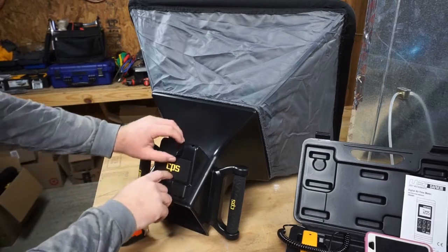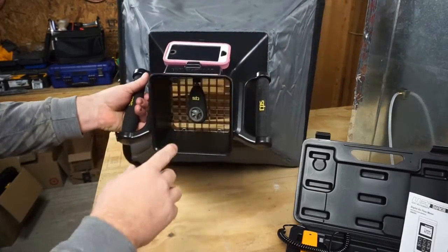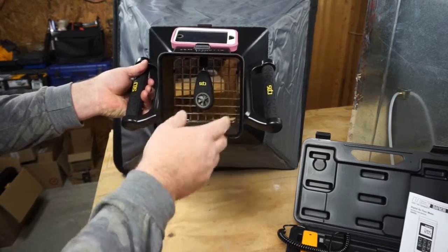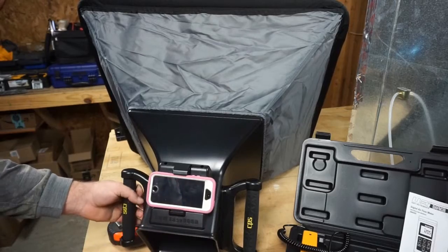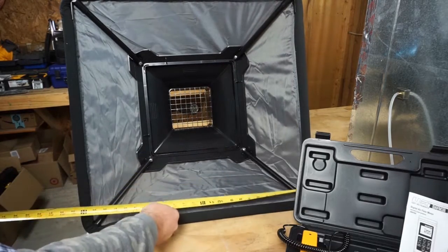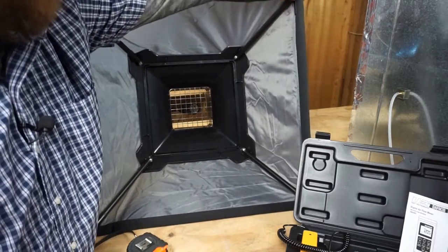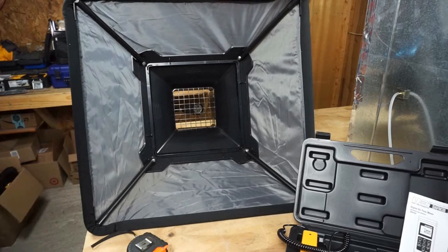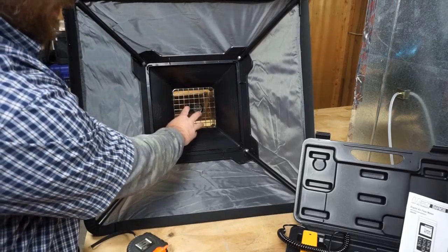The CPS Easy Hood is being shown here. Your phone fits right into it and connects via Bluetooth to the CPS meter on the inside — similar to the old AAB meter. It measures airflow coming through the grid into the funnel with a readout on your phone. The hood is 24 by 24, fitting on a two by two opening, with latches and a foam gasket that makes a pretty good seal.